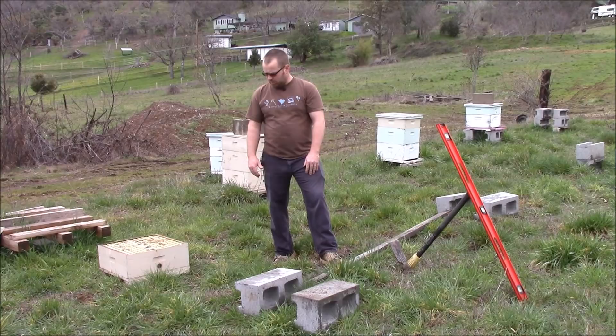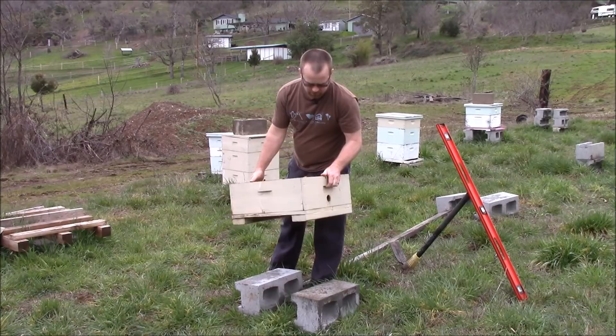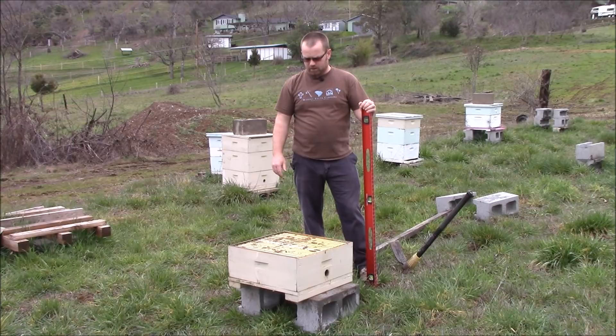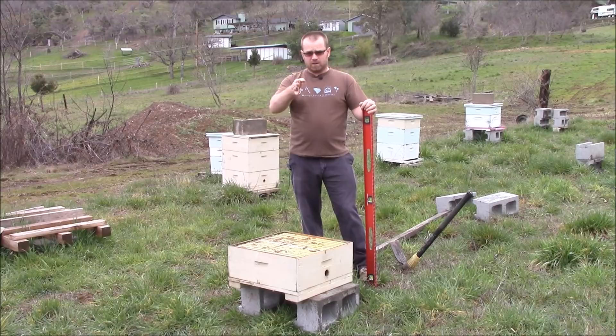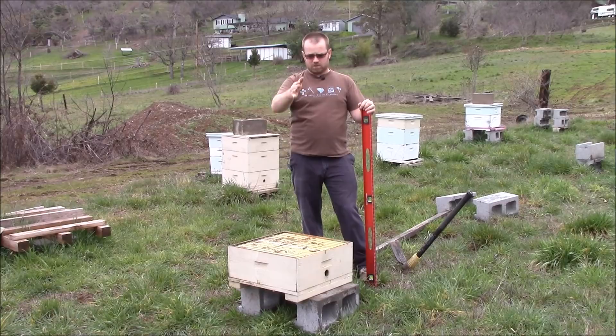The idea here is that we're going to build a hive stand. I've got a box here — it's a square box, but just consider this to be a regular hive of any type. You're going to want the hive to be level side to side, because if you're doing any sort of foundationless beekeeping, you need the bees to build straight comb. The comb will always be vertical, so if the hive is tipped it's going to be diagonal — you might start in the right place but it's not going to end in the right place.